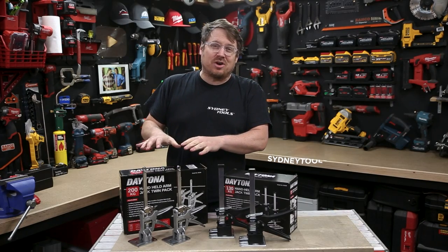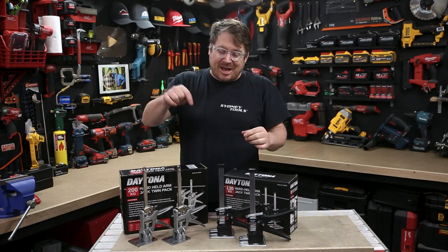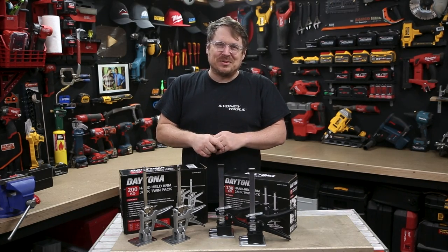You can head online to sydneytools.com.au. They make a great gift just in time for Father's Day as well. If you've got any questions, hit me up in the comment section down below. And until next time, I'm Tim — thanks for watching Sydney Tools TV.